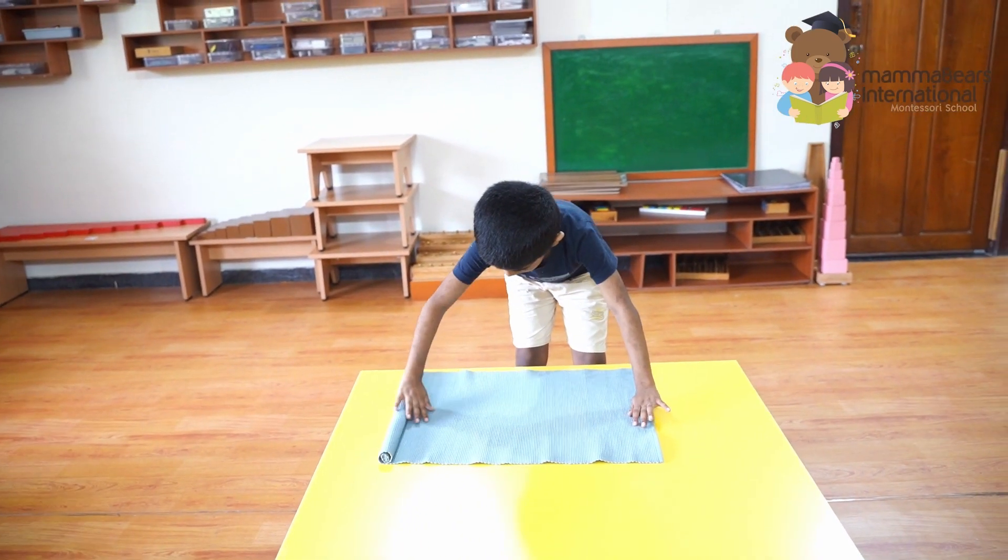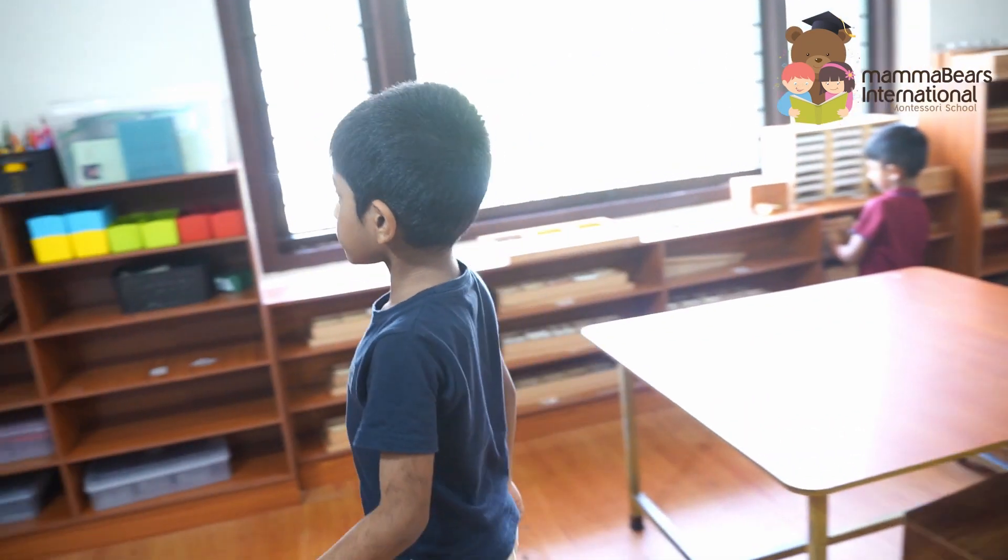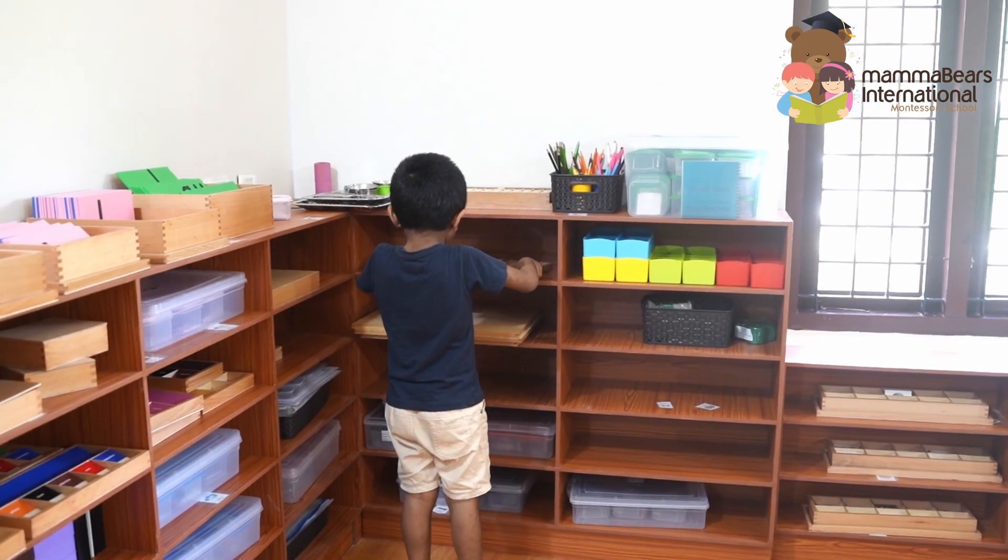Watch as the child thoughtfully prepares the activity, beginning with rolling out the mat on the table. This is an essential step, setting the stage for focused and organized work.